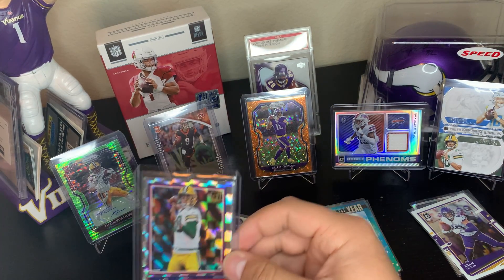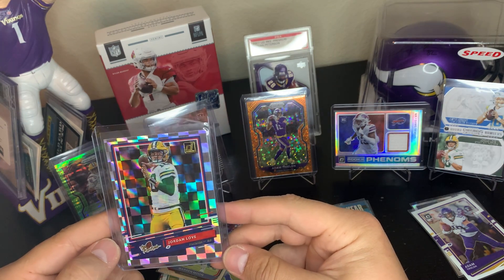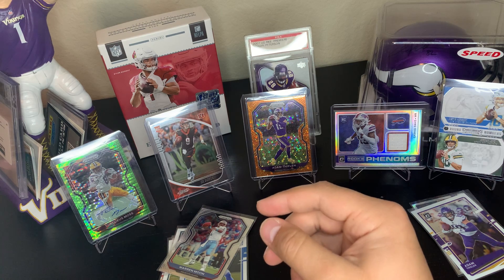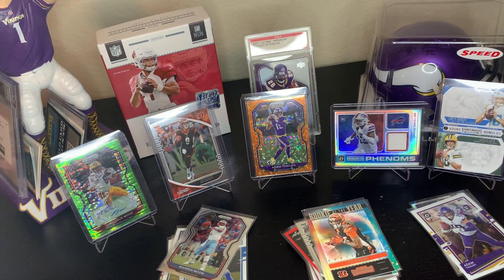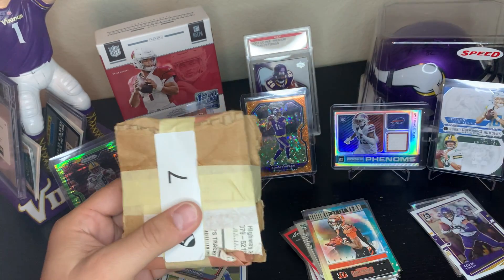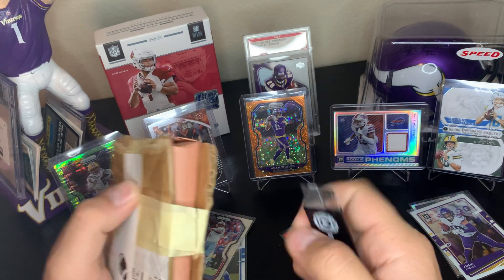If we were doing a giveaway, the Jordan Love cards would be the giveaway for sure. When we get more followers we'll do a giveaway. All right, lucky number seven — pack number seven. Oh, this one feels thick. Let's see what we got in here.